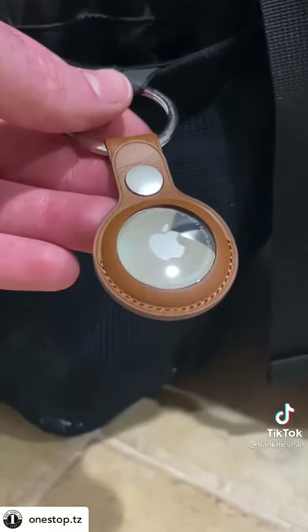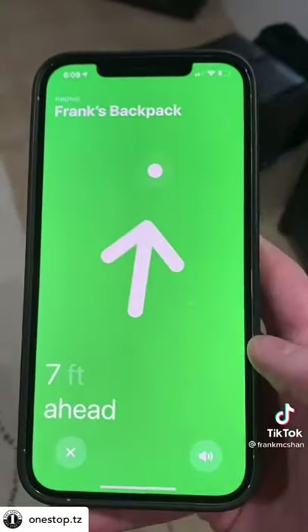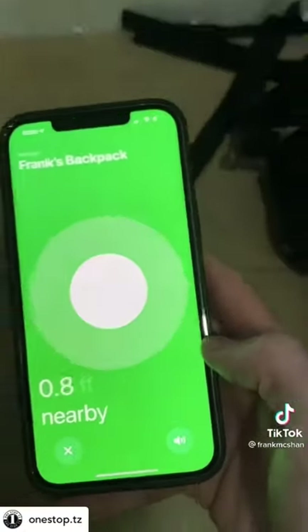For this video, I attached an AirTag to my backpack. Probably my favorite feature is that if you have an iPhone 11 or later, you can use precision finding, which tells you exactly how far away you are from the AirTag. You also get sounds.